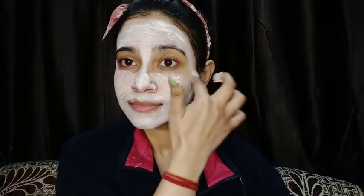I will apply it on my face. You need to apply the face pack with a smooth, thick layer. If you apply it too thin, it will take a lot of time to dry. So apply a smooth, even layer so that it dries properly.